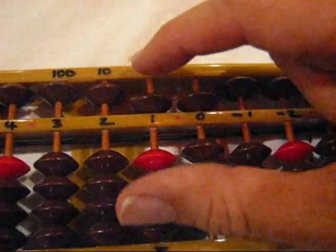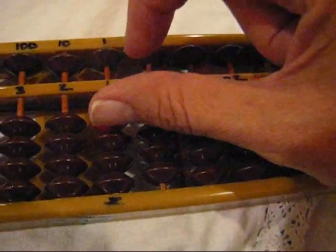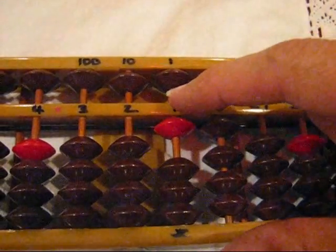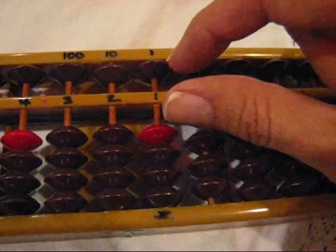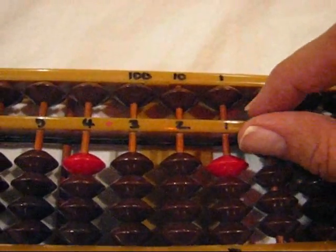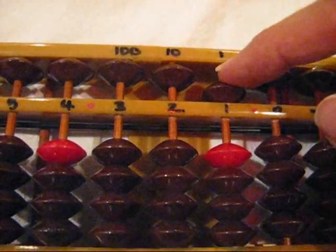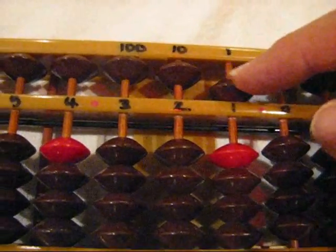We hold it over the abacus like this, and then we go ahead and start. Plus one is thumb up; minus one is finger down. You will see that whenever a bead touches the table, it indicates that it counts, or it has a vote. Whenever somebody comes to sit down at the meeting table, that vote will count. So if the president comes down, that's five — so the count is five now.